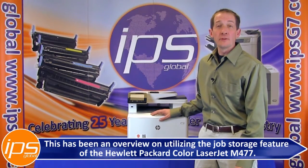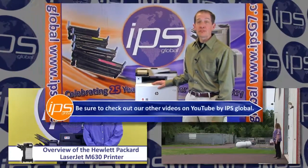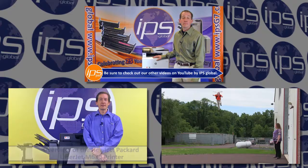This has been an overview on utilizing the job storage feature of the Hewlett-Packard Color LaserJet M477. Be sure to check out our other videos on YouTube by IPS Global.